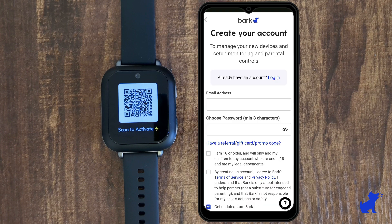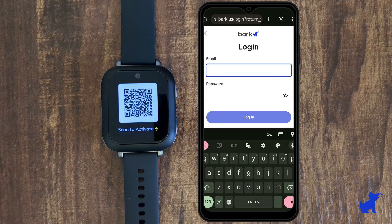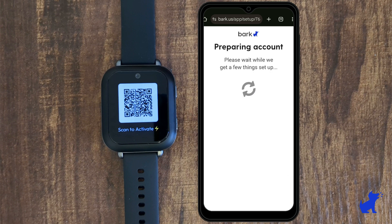In my case, I already have a Bark account, so I'm going to select login at the top here. After logging in, I'll confirm my subscription and it'll start preparing and activating the line.